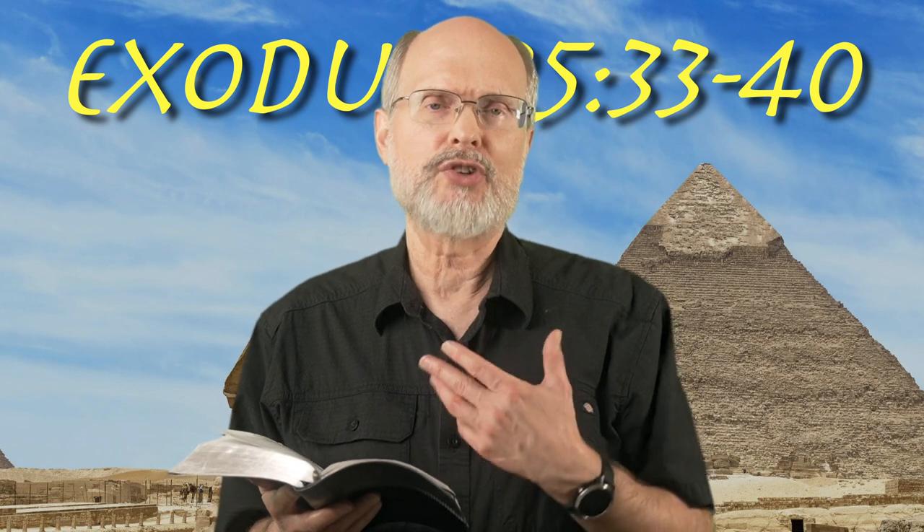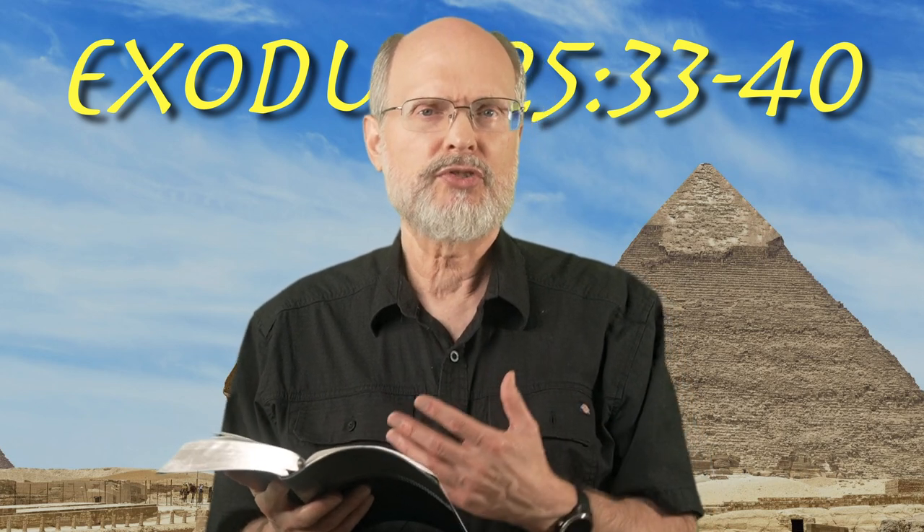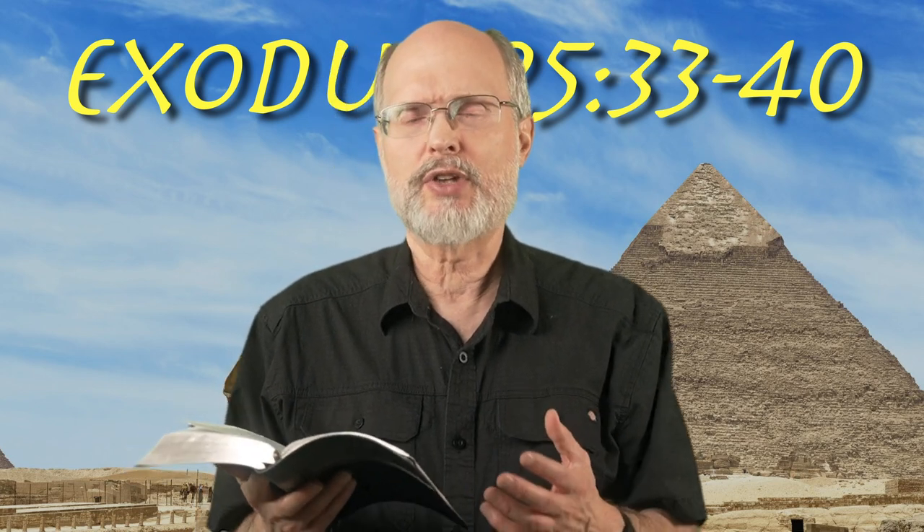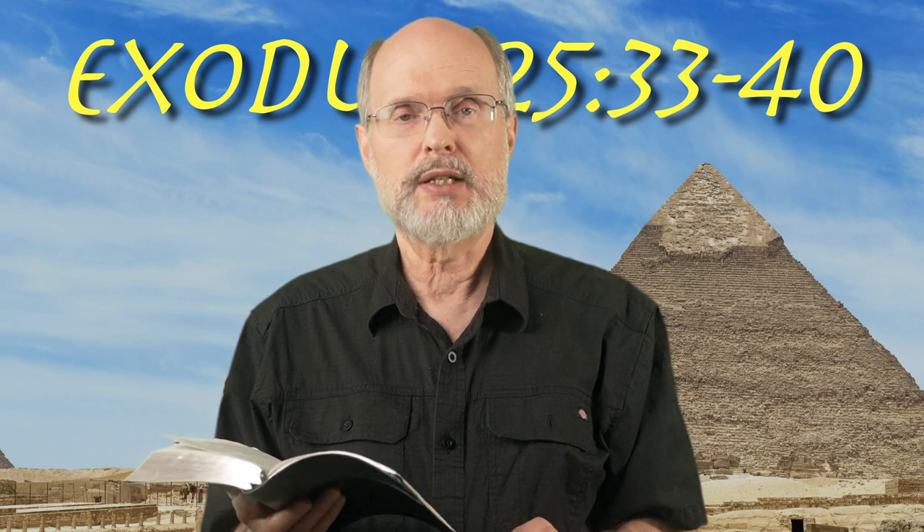So some of this may have been orally given — some of the exact precise details that we're not actually given here. Same for the feet on the ark and the feet on the table and so on. We're not given explicit absolute exact pieces on that.